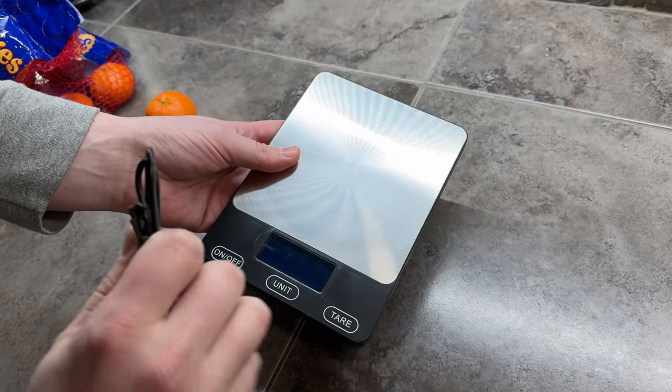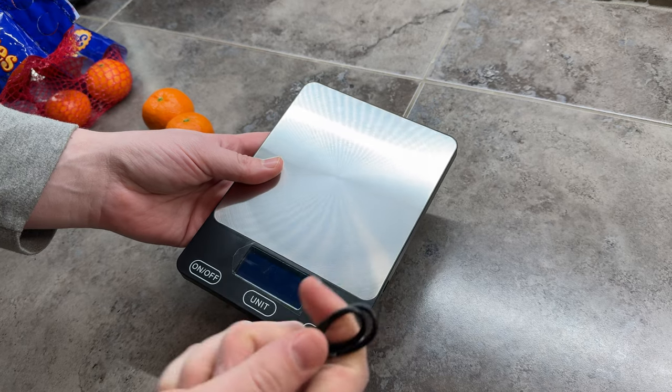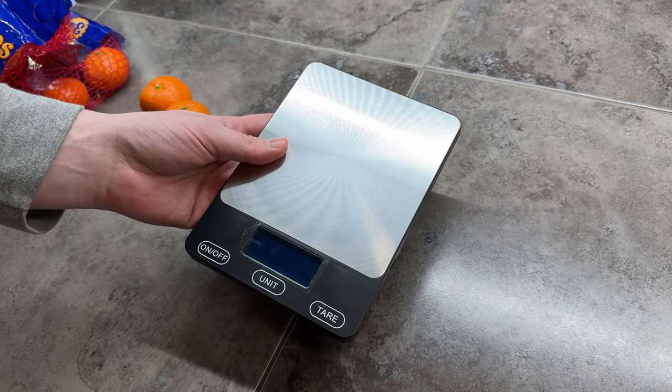So if you're looking for a really great, handy, lightweight, portable scale that you could just throw in your kitchen drawer, this is for you. Let's do it.